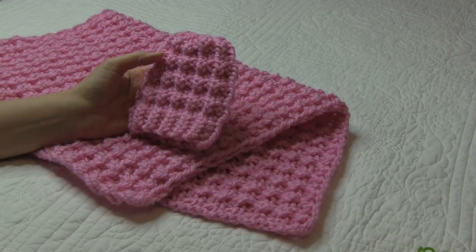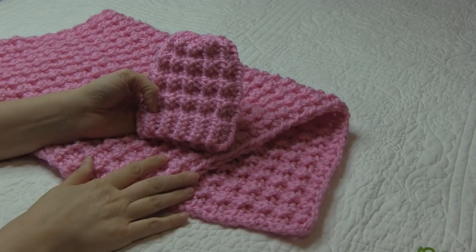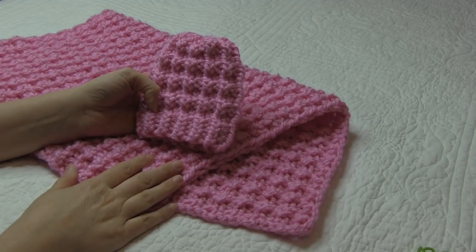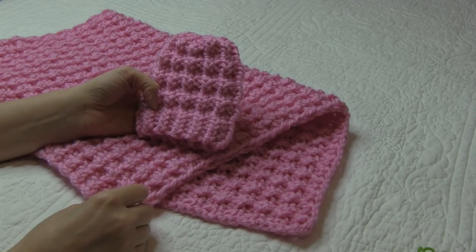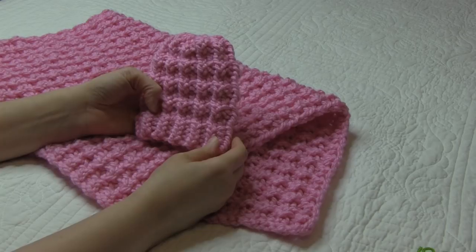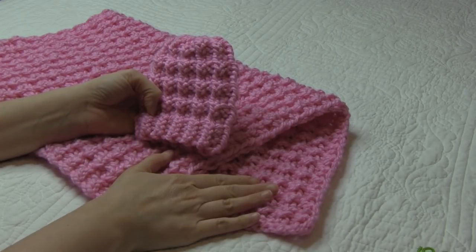Hey guys, this is Bridget from the DeVay Homestead. Welcome back. Today we are going to make this baby hat and a matching baby blanket. This is like my other set that I called the Hurdle Stitch Baby Blanket with Border, even though if you've seen my blog, it's not technically the Hurdle Stitch. It's Bridget's version of a Hurdle Stitch. Nonetheless, it's beautiful. And I made this one without a border.